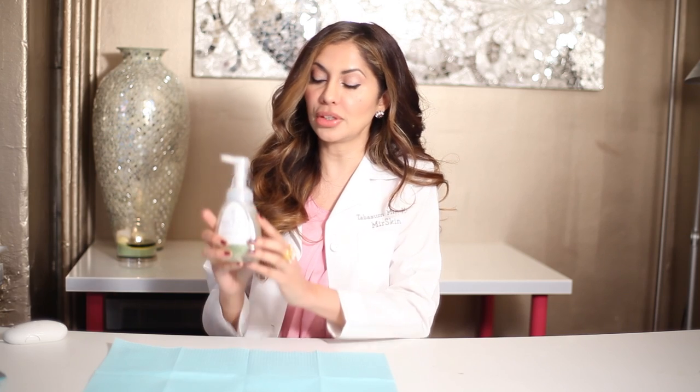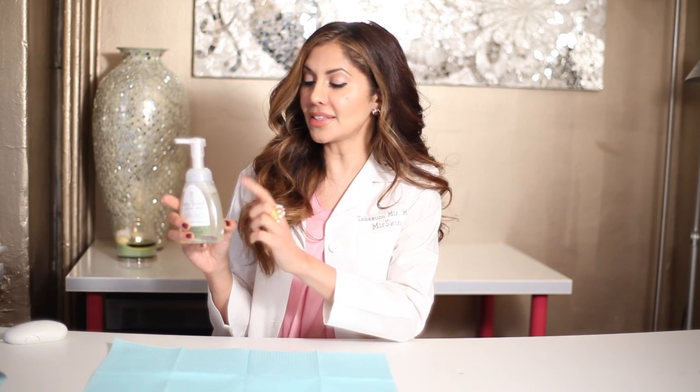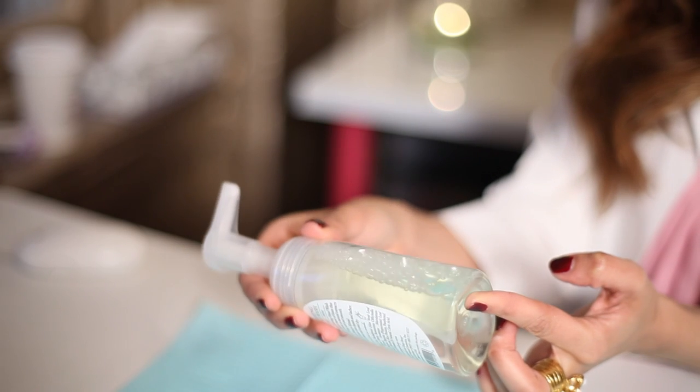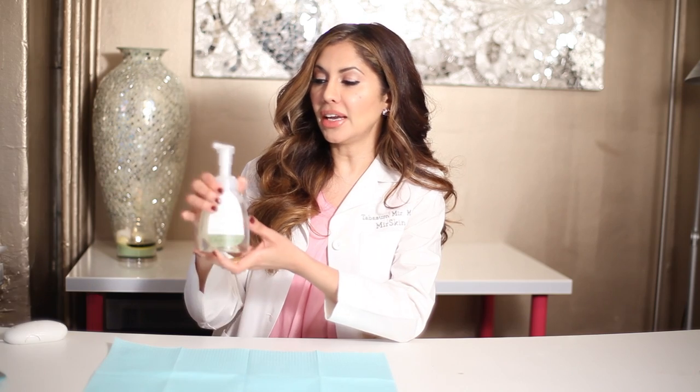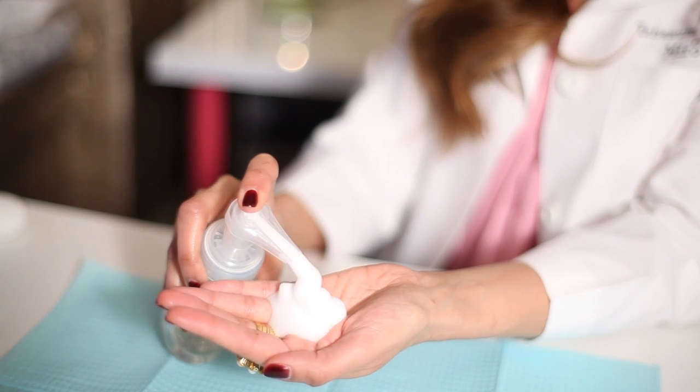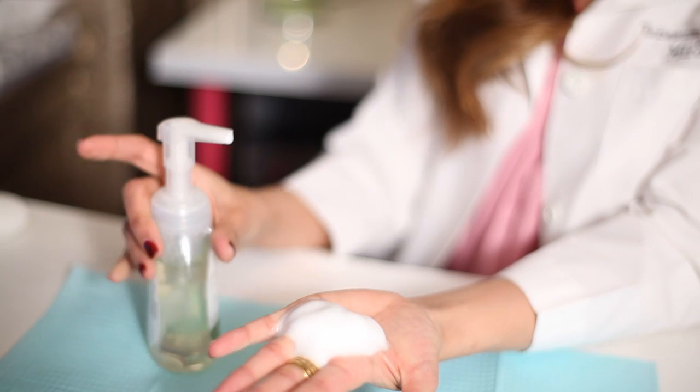The first thing that you'll probably notice about it is that inside the soap that you see is a lot more liquid than a regular soap dispenser. And it has a very large spout that when you press down, the soap comes out as a foam.